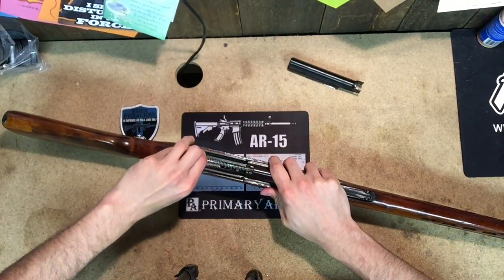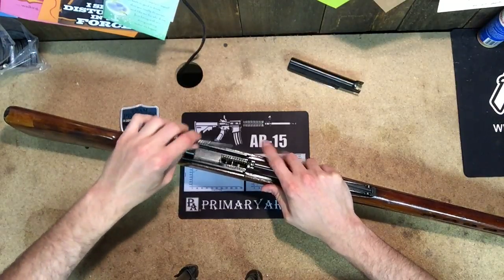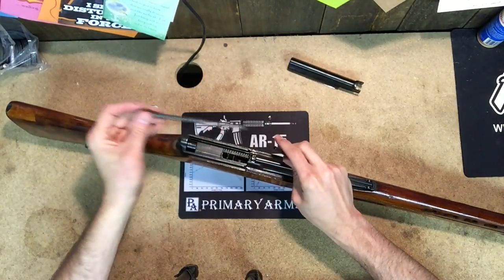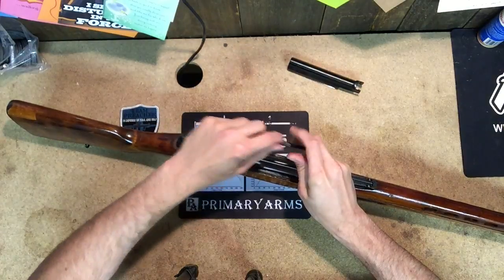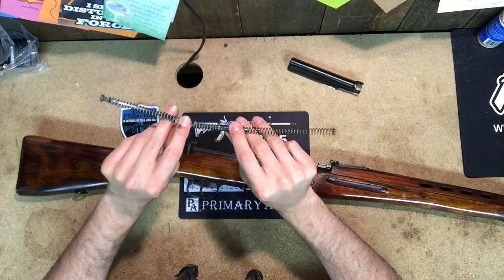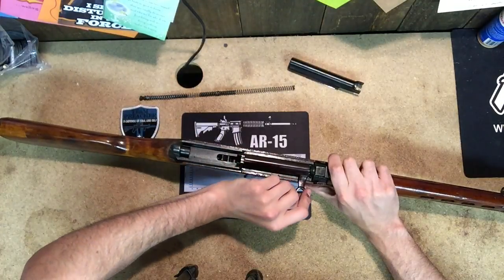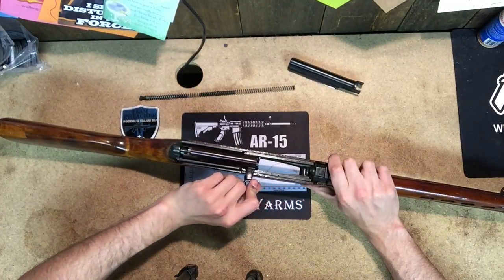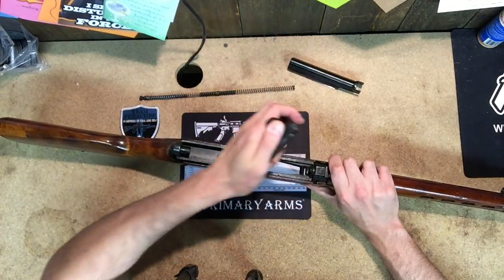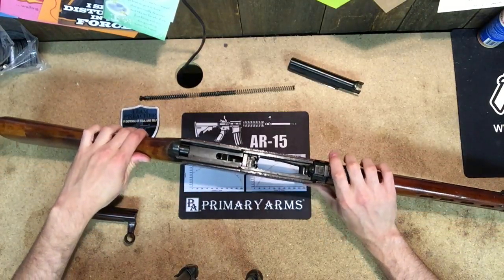Then you want to go in — it's a dual-captured spring, so you want to kind of move to the side in order to release the spring. As you can see, it's actually three or four pieces. You have this bar in the middle which retains both springs, and there's the other spring — we're going to set that here. To remove the bolt, it's very simple: as you slide the bolt back, once you've reached the back, lift up and out. And that's the basic field stripping of the SVT-40.